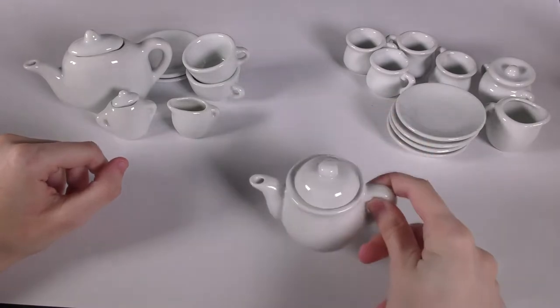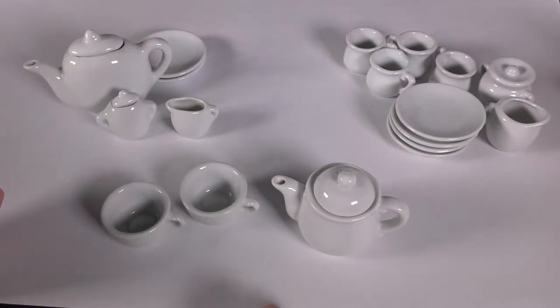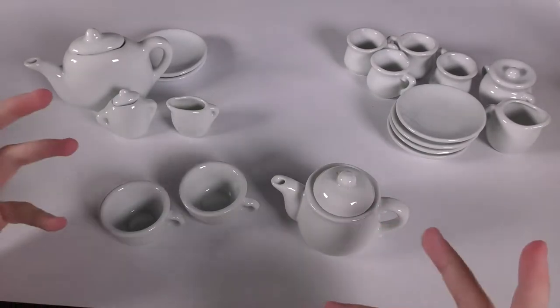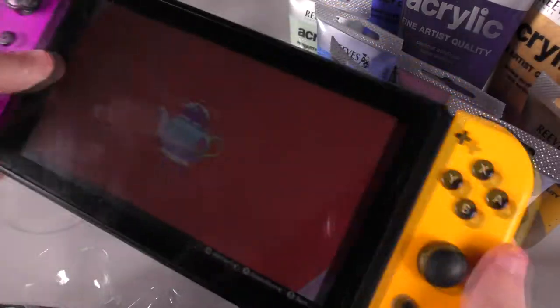For now I'm just going to be painting this teapot and these teacups. I may have bought more than I needed with this, but hey, what are you going to do? So first I got out all the paints I thought I might need, and I had my Switch aside for a 3D model reference.